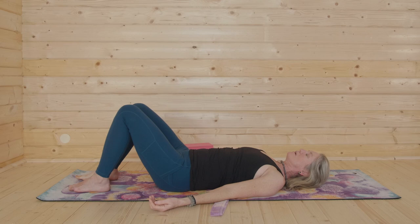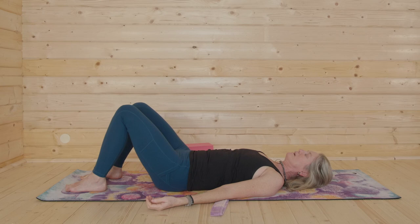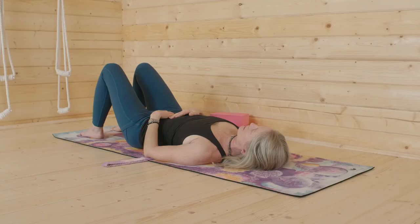Let's hug the knees into the chest before we do the second side. Feet back down. Pause for a moment — notice if there's any heat building. Let your brain reorganize itself around this feeling of the beautiful rhythm of the diaphragm and how it plays with the TVAs and the pelvic floor. They're always doing the opposite thing in order to support one another.